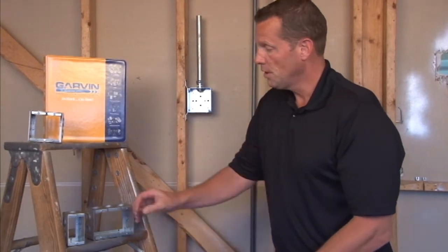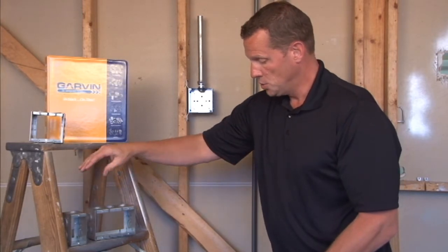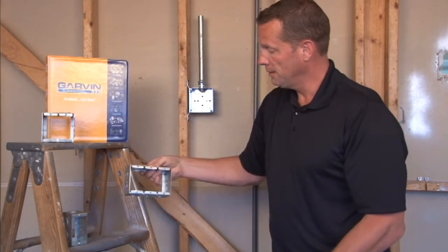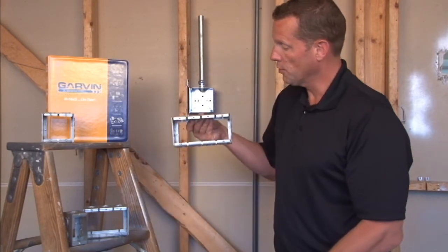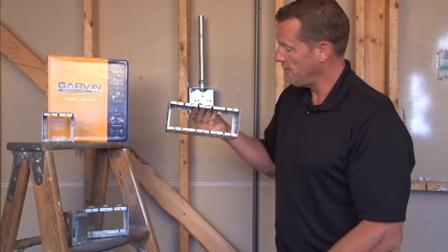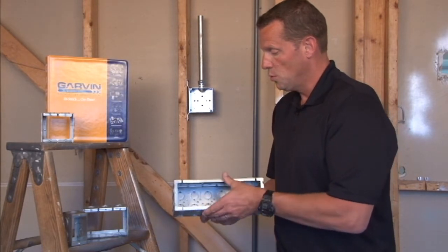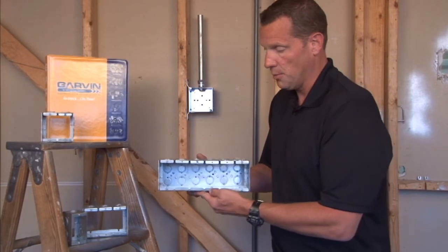We make these in a variety of different sizes, from one gang, two gang, three gang, four gang, five gang, and all the way up to and including six gang. We can do additional sizes upon request, all the way up to ten gang.